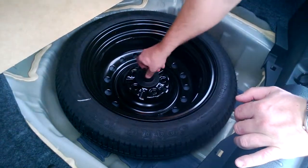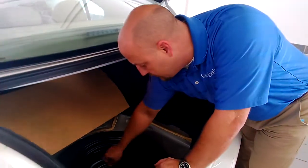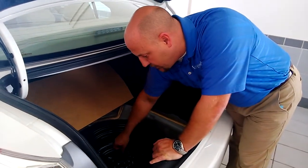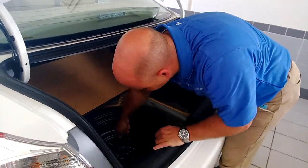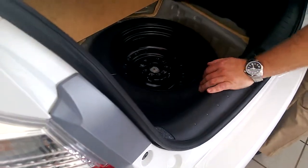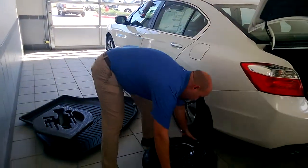We're going to lift this full-size space saver tire out. It's not a true donut — it's going to be approximately the same diameter as what's on the vehicle, just not as wide, not the same dimensions. But it's made so that you can basically drive normally on it for a temporary period of time. Set that to the side and lift the tire out and just set it out of the way.